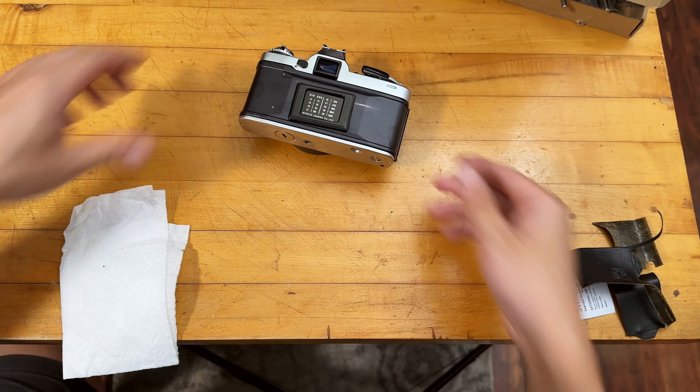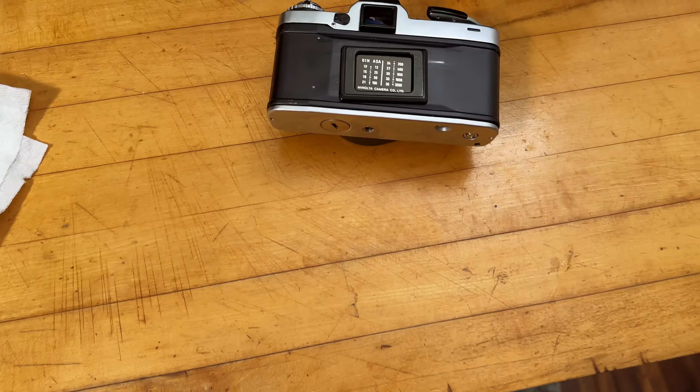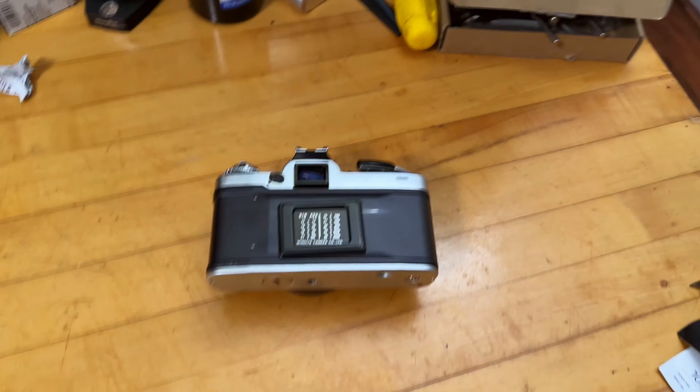Now we have a lot more space to work with and I can give you guys a better close-up detail of the whole camera, and we'll continue.